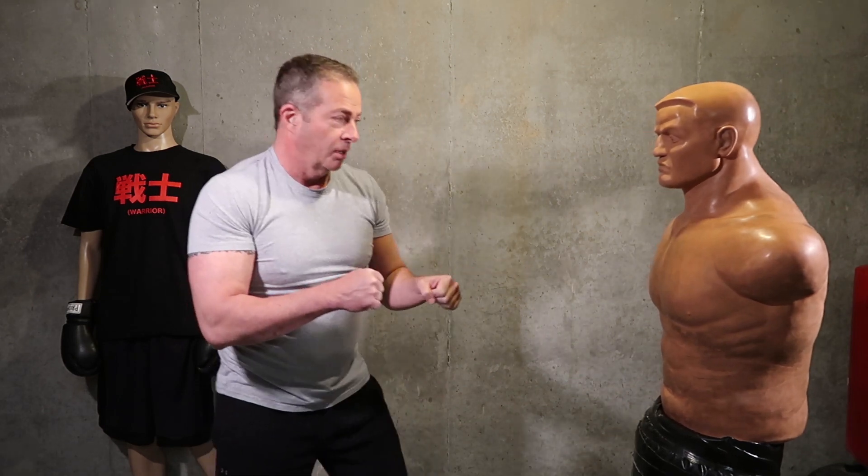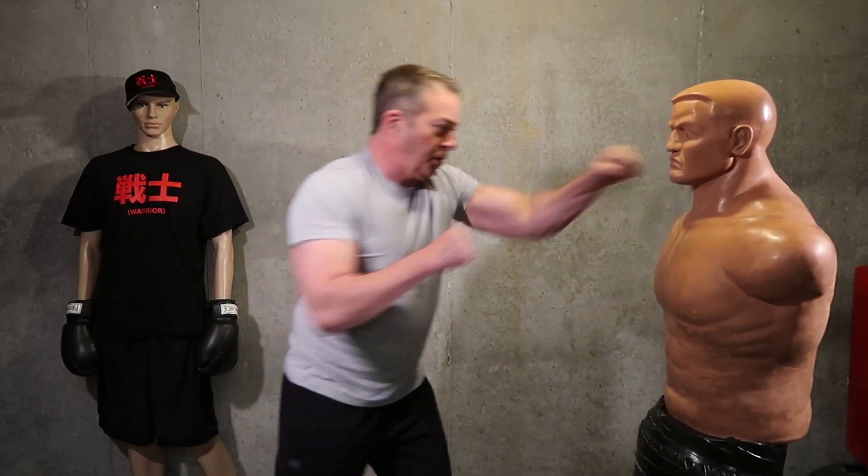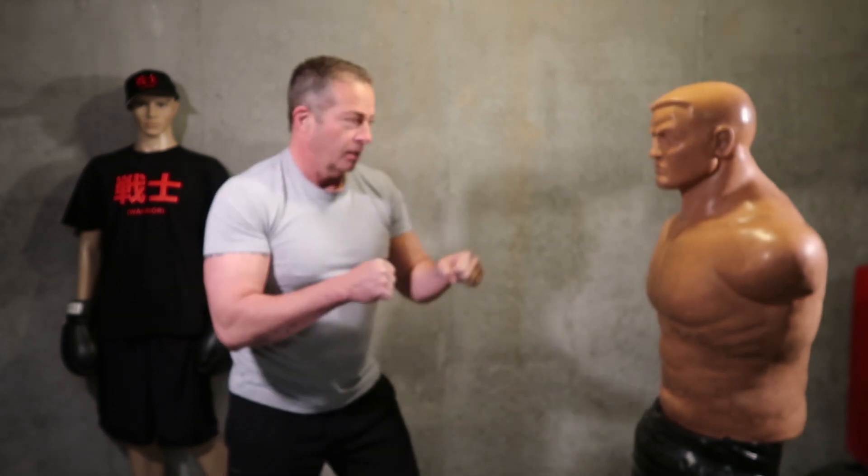Six, seven, eight, nine, ten. Now drop down and give me 20 — good and strong.